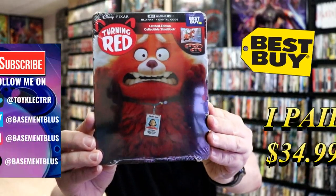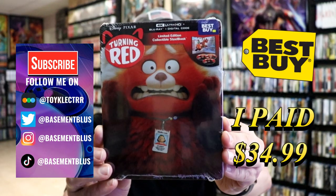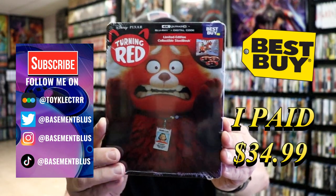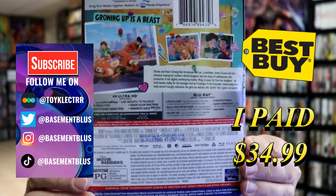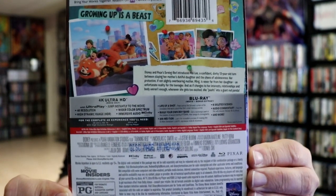Today I've received my order for Turning Red. This is a Best Buy Exclusive 4K Steelbook with the Blu-ray and the digital. Here's the front. And here's the back. If you'd like to check out these special features, you can go ahead and pause and do so.